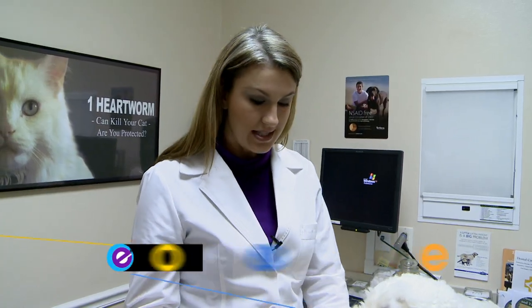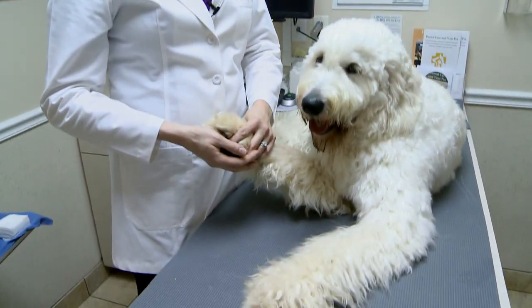A lot of times what I see is a dog will be out running in the backyard. They'll come in limping and they'll end up with a pretty bad cut.